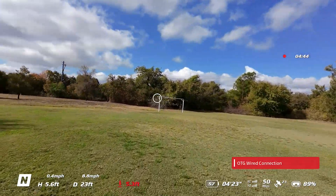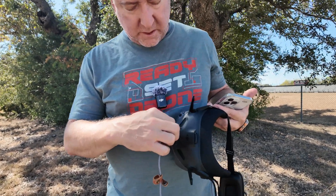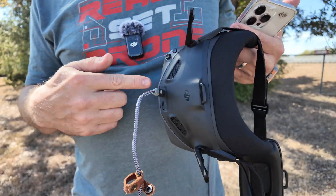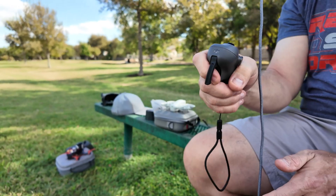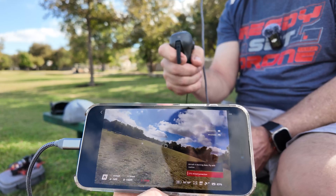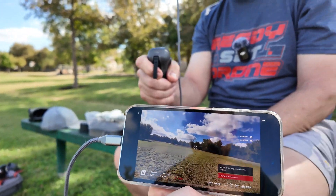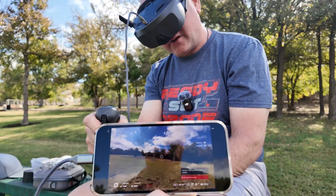One other cool thing about the Goggles N3 is that they do have a USB-C output, which is also where you charge it on the top. That allows you to connect to your phone and get a real-time view of whatever the drone is seeing. So if you wanted to fly with the goggles and hand this off to somebody to watch, you could do that.